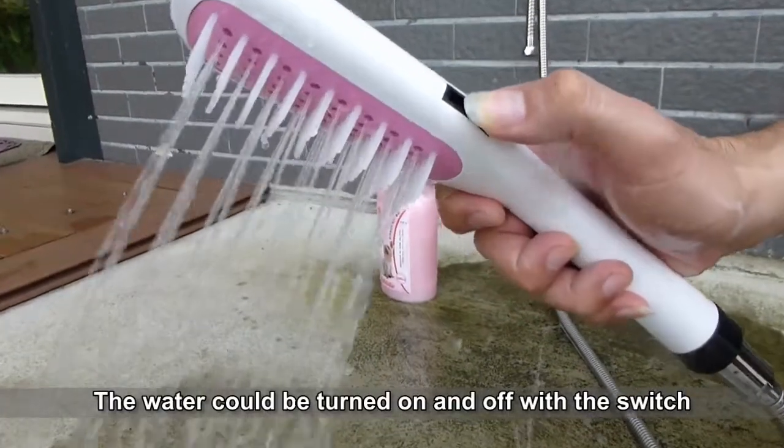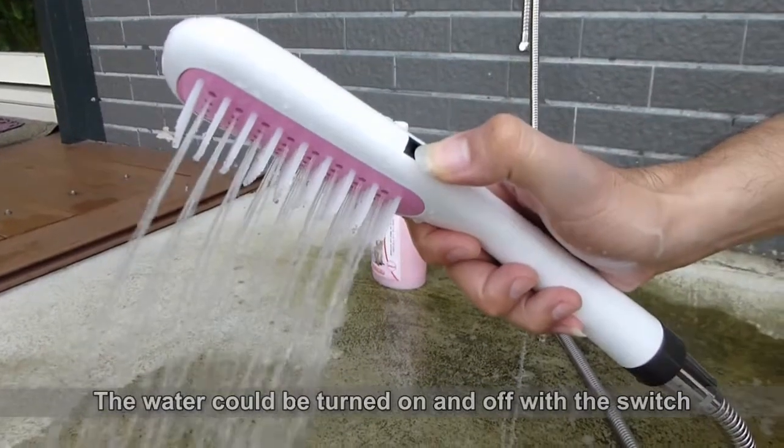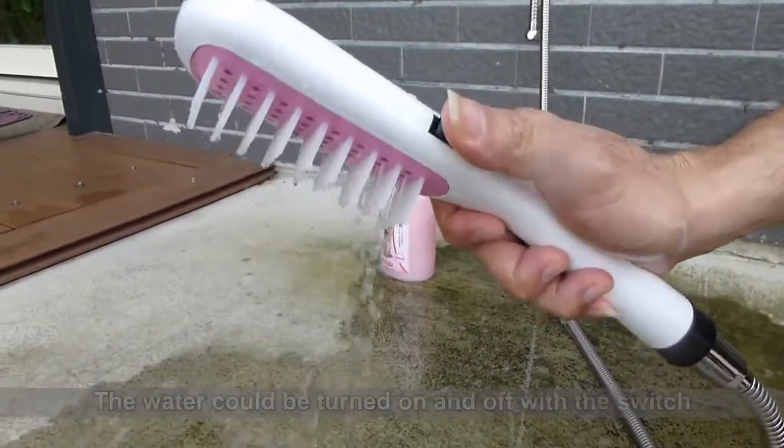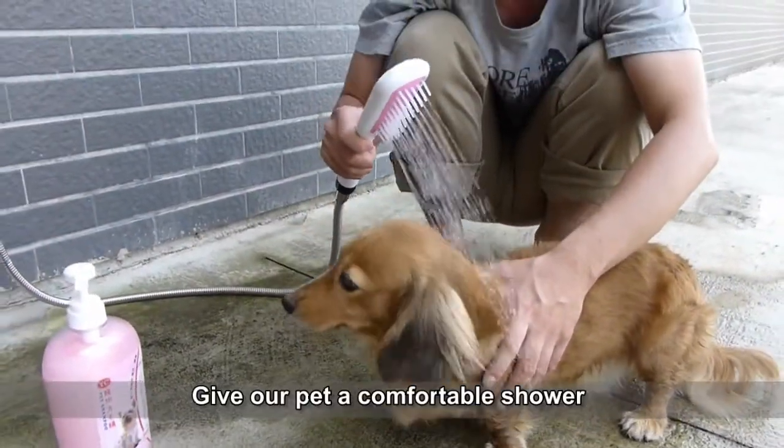The water could be turned on and off with the switch. Give our pet a comfortable shower.